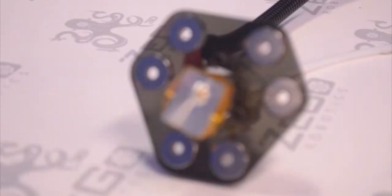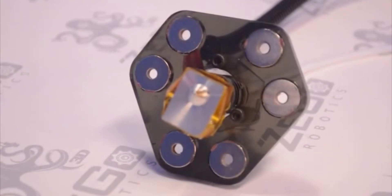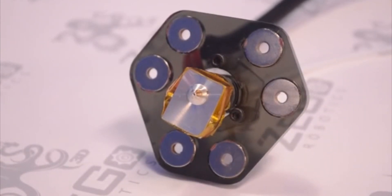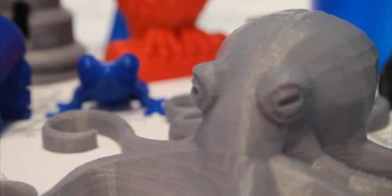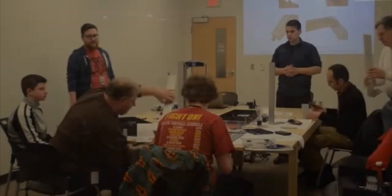It uses a filament driver that pushes the filament to the extruder, which has a hot end at about 185 degrees Celsius for PLA, and extrudes through a 400 micron orifice. The printer extrudes plastic in small quantities, layer by layer, until your physical object is fabricated.